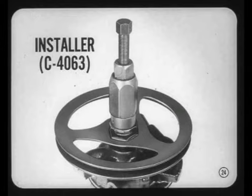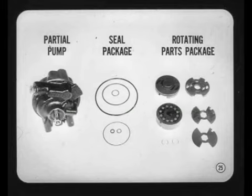You'll find all of the service details in your service manual, so be sure and use it. Tell me, Tech, which pump parts are serviced? In addition to the partial pump assembly — which includes everything except the reservoir and pulley — there's a sealed package and a rotating parts package.